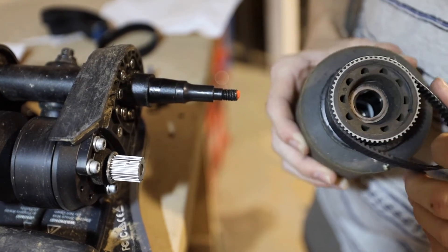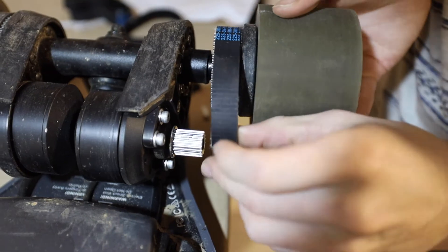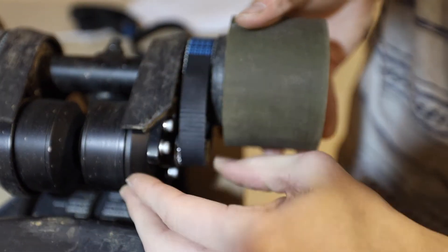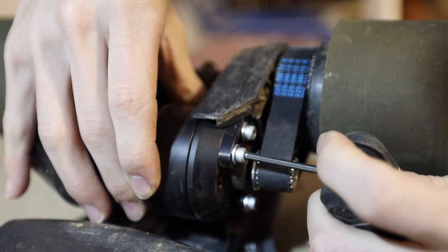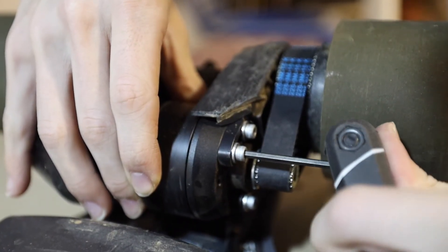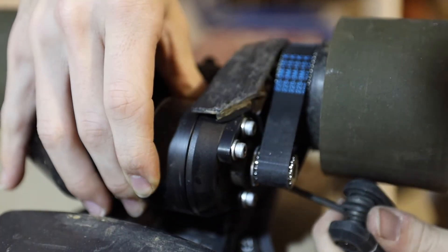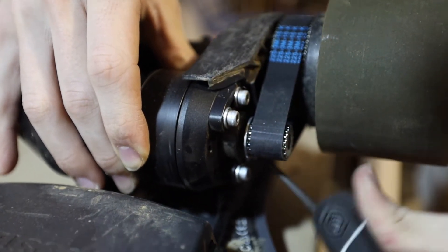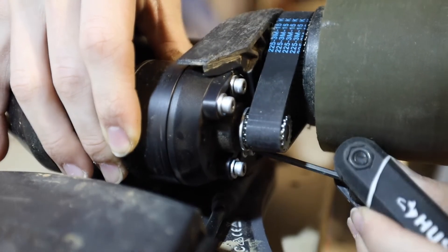Go ahead and put your new belt on the wheel, slide it all on together as one piece, line it up with the motor and make sure it locks in, get it nice and secure. Go ahead and add tension on the motors, pulling tight against the belt so that the belt has good tension. You don't want these to be too loose — they will fall off, or they will snap, and they will just perform worse than they should.